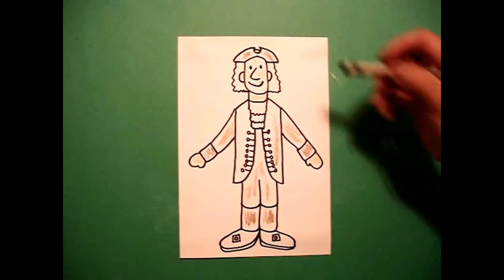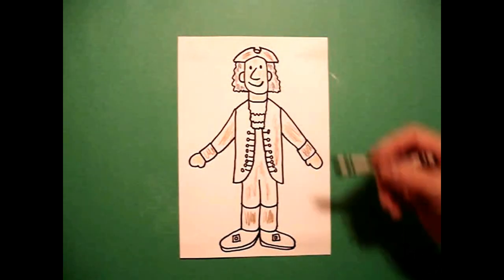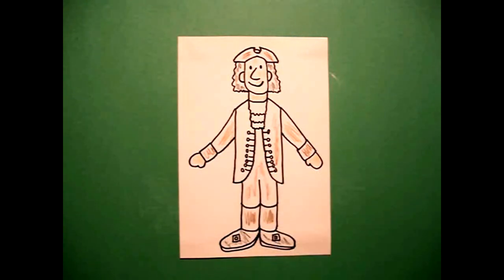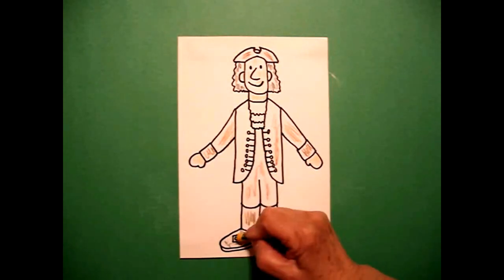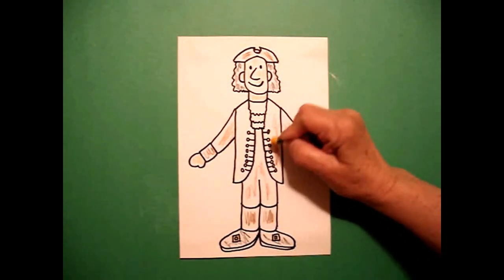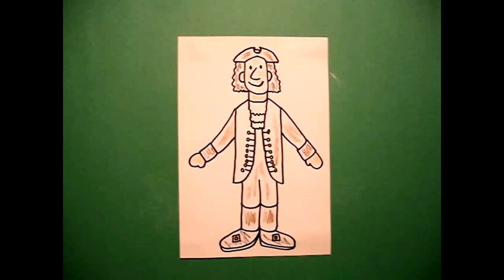I'm going to give him black hair — you can do whatever you want. And I'm going to give him black shoes. But those little squares are going to be buckles, so I'm going to do those yellow. And all these little dots are going to be brass buttons. So there he is. Let's see what he looks like all colored in.